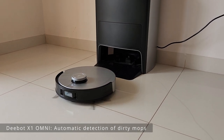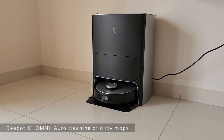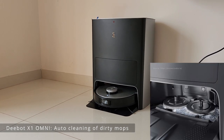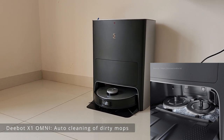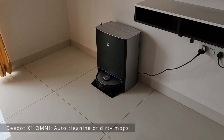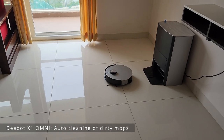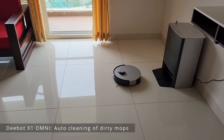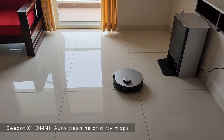It's docking itself. Now the cleaning of the mop starts — you can see it cleaning the mop and sucking the dirty water. The cleaning process is pretty quick. The Deebot is ready and will go back to the exact spot where it left off and continue to complete the cleaning.